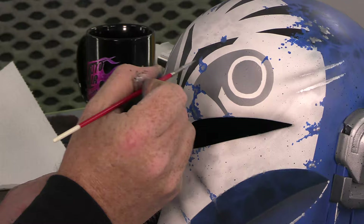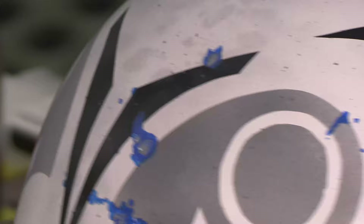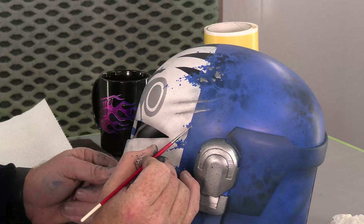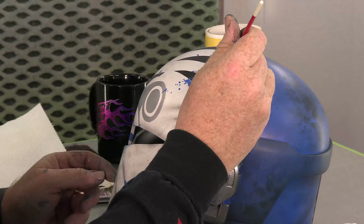Just a chip right there. Same thing right up here — just chips hitting it. If you do the silver on its own, it's not going to read right. All of a sudden it looks like crap, because you've got to have the halo of that blue around it. So whenever you're doing battle damage, you have to think: I will create a halo here, because it's a very deep scratch, so I'm going to actually brush that in.